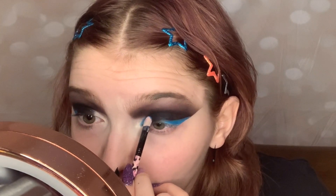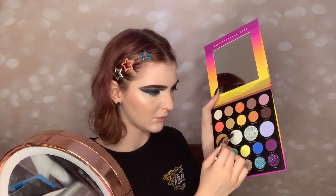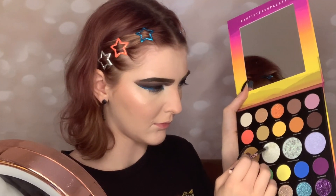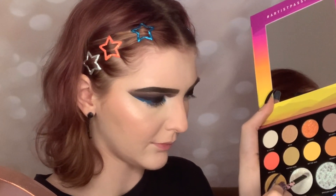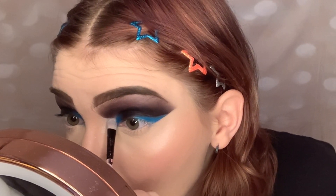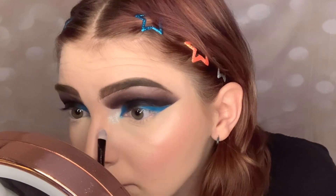Now it is time to do the rest of my face. Dipping into my 24A Artist Palette and taking this beautiful glittery white shade and putting that all in the inner corner of my eye — like some magical fairy dust.